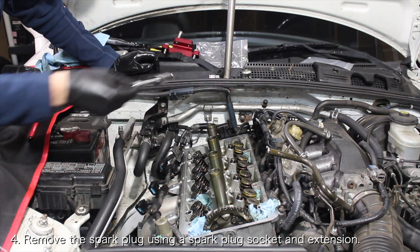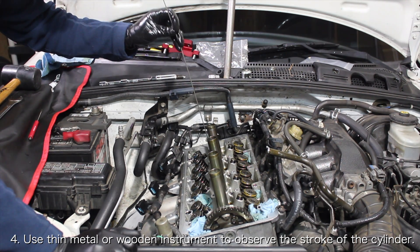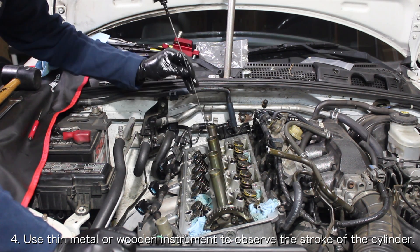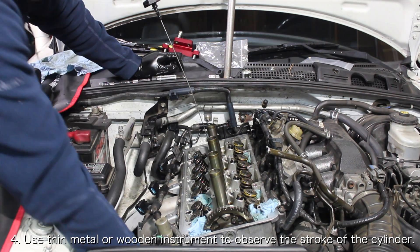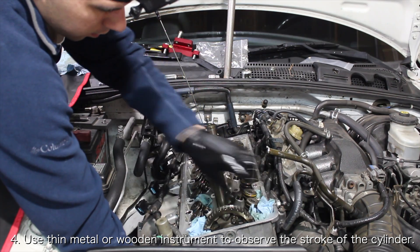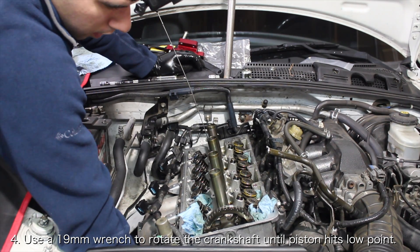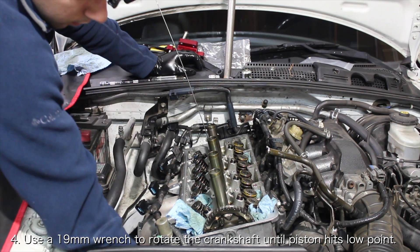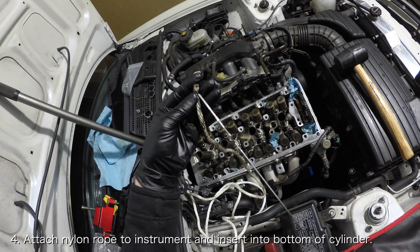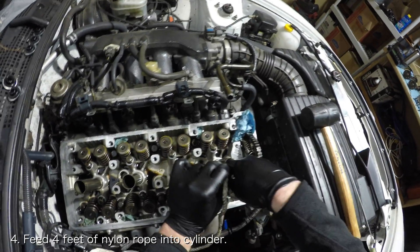Before you can fill your cylinder with nylon rope, you need to remove the spark plug for the cylinder you're working on with a spark plug socket and extension. Once the spark plug is removed, you're going to move the cylinder to the opposite of top dead center in order to make it easier to feed in the nylon rope. It can be difficult to know where your cylinder is with the camshafts removed, so you can insert something long and thin — like an oil dipstick or wooden dowel — into the cylinder to see how it moves when the crankshaft is rotated. Rotate the crankshaft until the instrument hits its lowest point, then attach the nylon rope to it and insert it into the bottom of the cylinder. You should be able to push the nylon rope down the spark plug tube to feed it in.